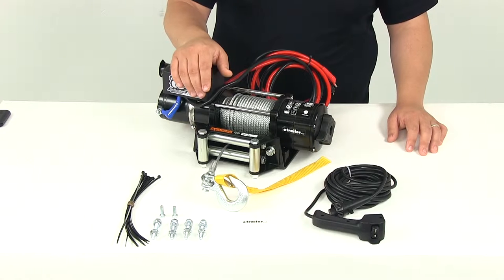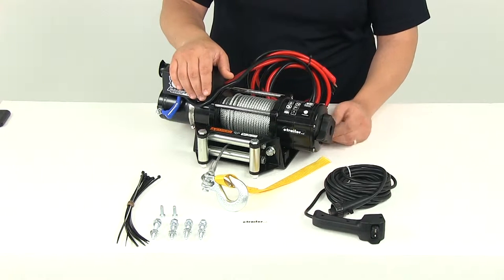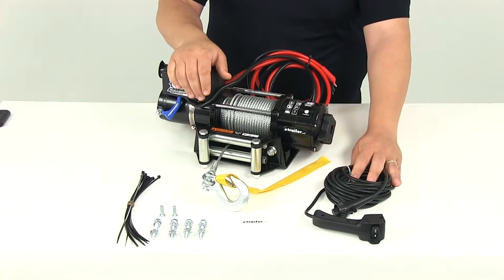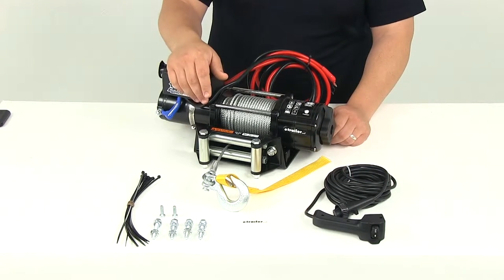With this winch you're going to be able to power your load in and out. It's going to include a free spooling clutch for fast wire rope payout. It operates by this dial here on the side — you have an engaged position which allows you to control the in and out function using the remote, and then you have the free spool option which allows you to extend the rope out for fast wire rope payout.